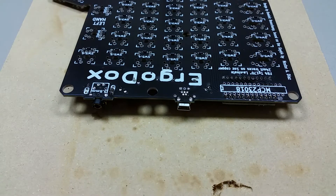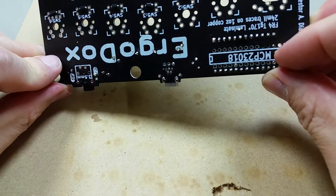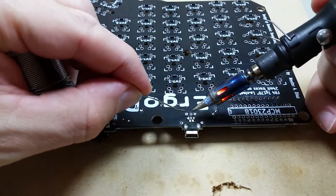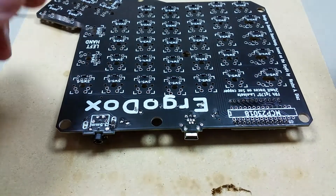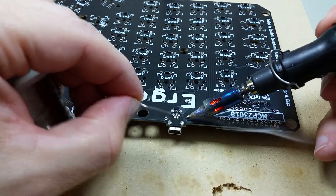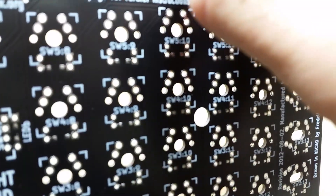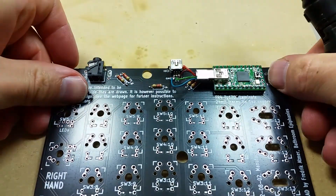Okay, that looks pretty good. That green wire there doesn't look like it has a lot of solder on it, so I'm just going to touch it up on this side. I'll go ahead and touch up this one too. Alright, I think that'll do it.